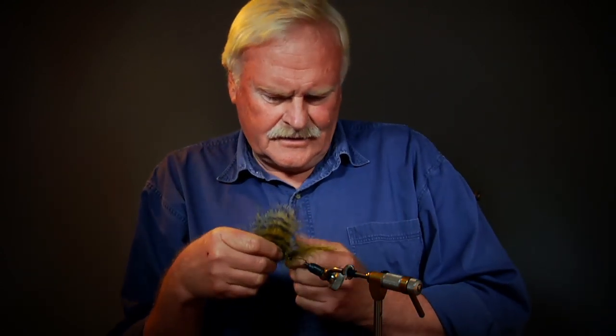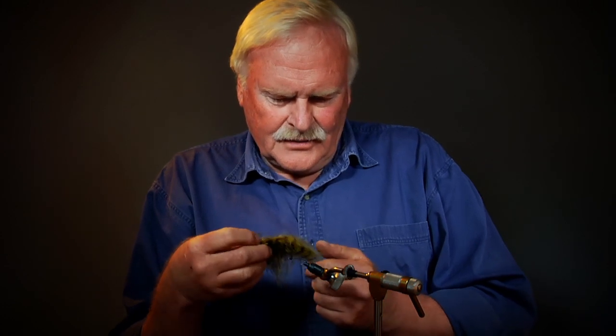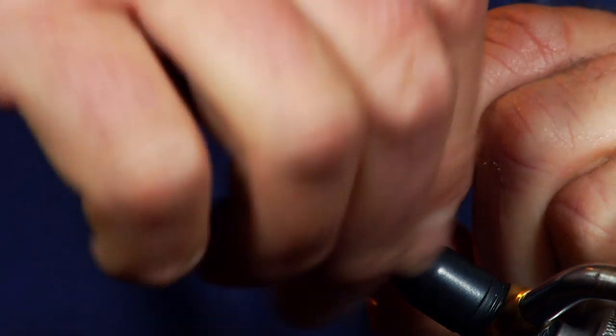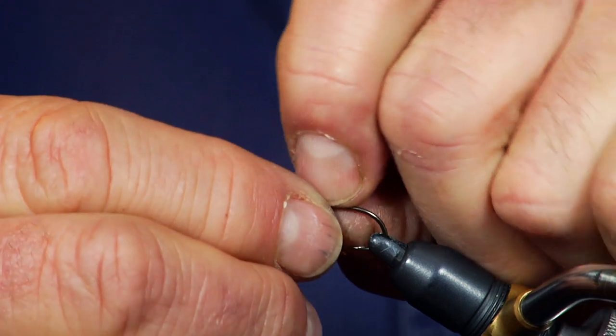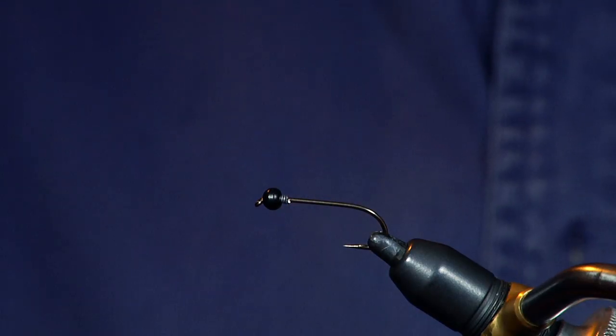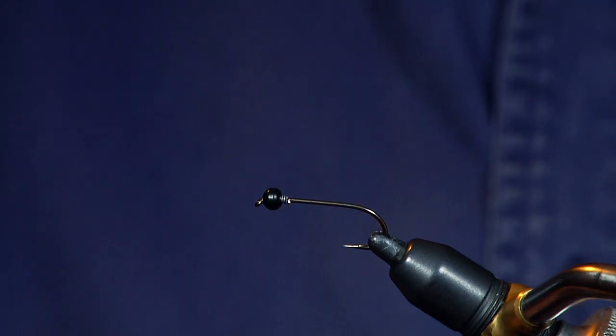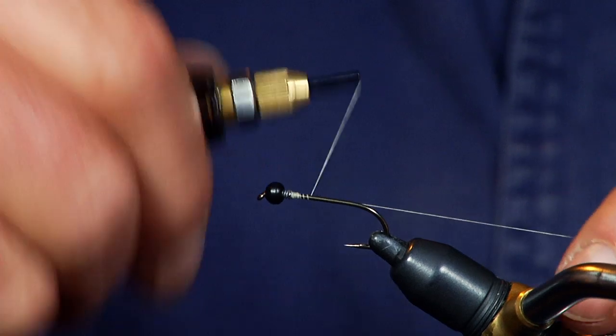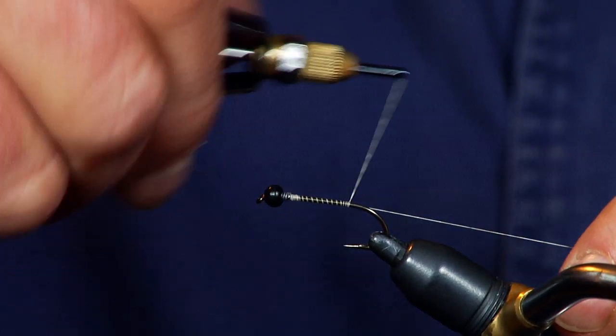What we'll do is tie just a standard olive woolly bugger, because that's sort of the classic, and I'll tie it with a standard marabou tail. The first thing I'll do is pack some lead wire into the rear cavity of that tungsten bead. It's not really for weight — it's just to center the bead and get everything nice and straight on there, and keeps it from sliding back on the hook. Then I put my tying thread up to that, with a couple of lashes to hold everything together, and take my thread to the end of the hook.